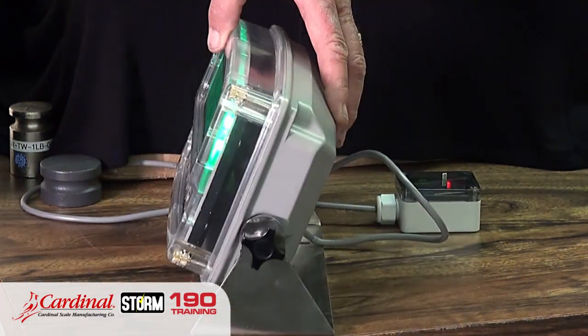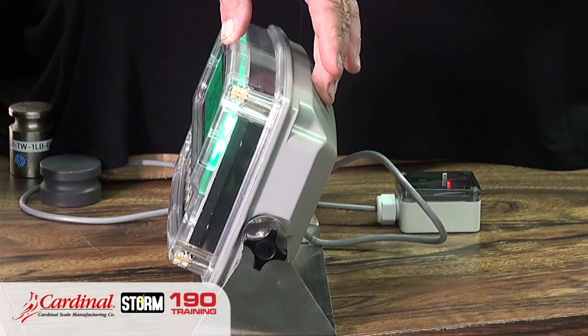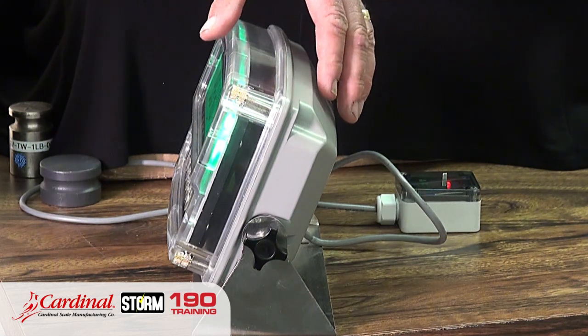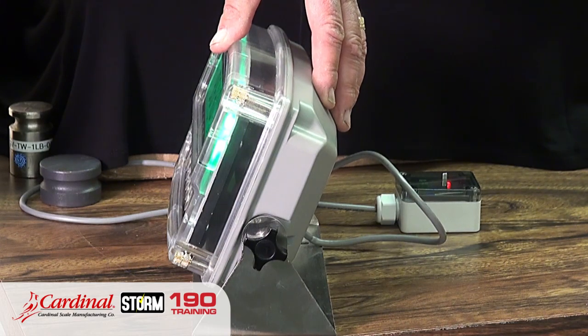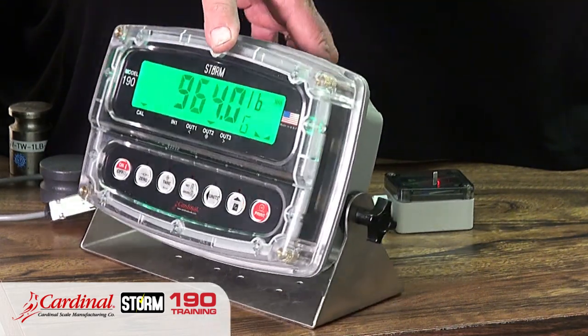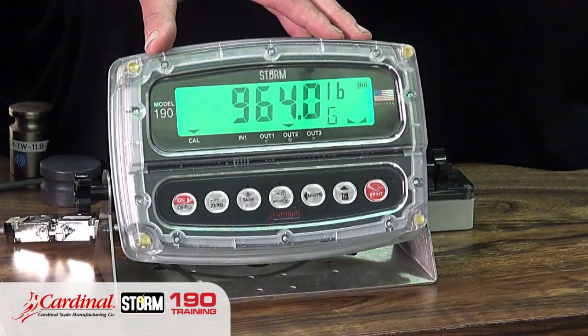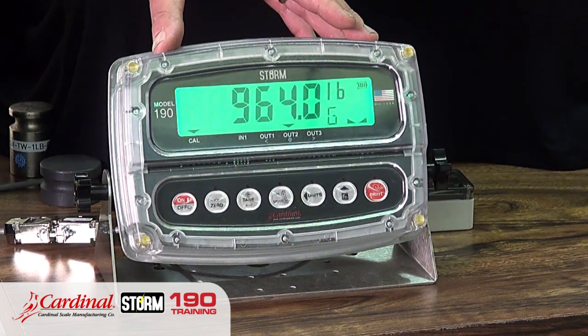The second most important feature is the IP69 enclosure. This is a plastic ABS enclosure — don't let plastic scare you. The chemical resin and materials within this plastic ABS enclosure provide protection from steam, high pressure water, and other chemicals getting into the unit, so it's a completely sealed unit that will never be damaged by harsh applications.